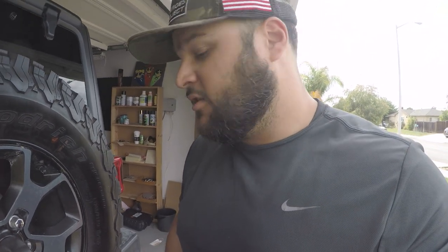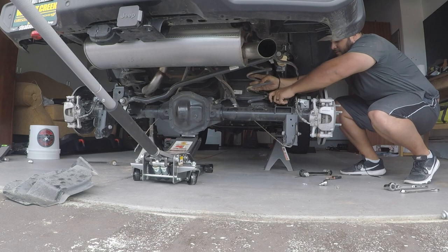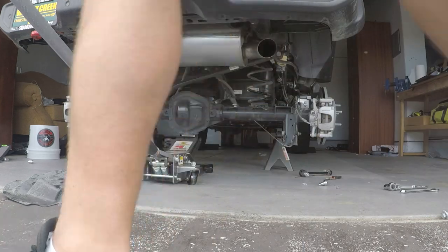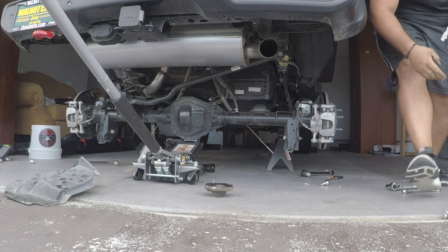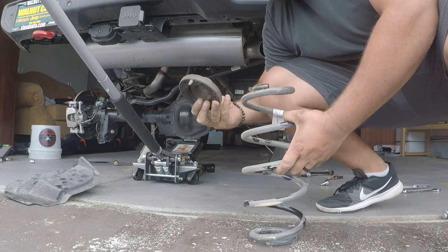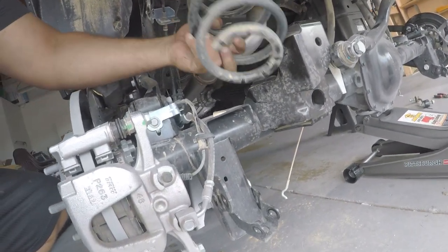Here comes the moment that everybody loves - lowering your axle so that your springs can come out. I don't like to use the spring coil compressor because that always wants to kill you, so we're just going to lower this axle and hope that these rear coils just fall right out. Just like that guys, it came right out. Let's go grab the isolator.